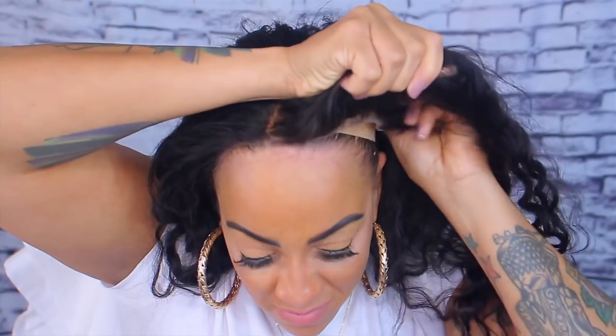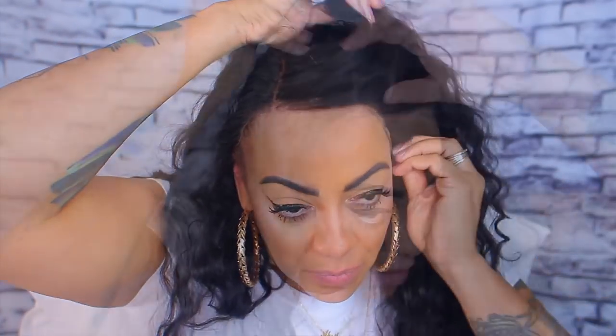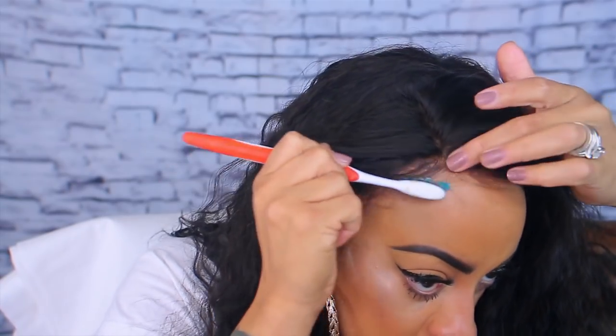This is Miss Lynn's virgin Brazilian 360, 22 inches lace frontal, and the density is actually 130. As you guys see right here, I am struggling to put this wig on because it's actually kind of uneven — the hairline is not perfect. The ear tabs are short in the front and it just really wasn't working out in my benefit. No matter how hard I tried to make it even or sit on my hairline perfectly, it just kept going behind my hairline because of the uneven cap. I was kind of disappointed about that.